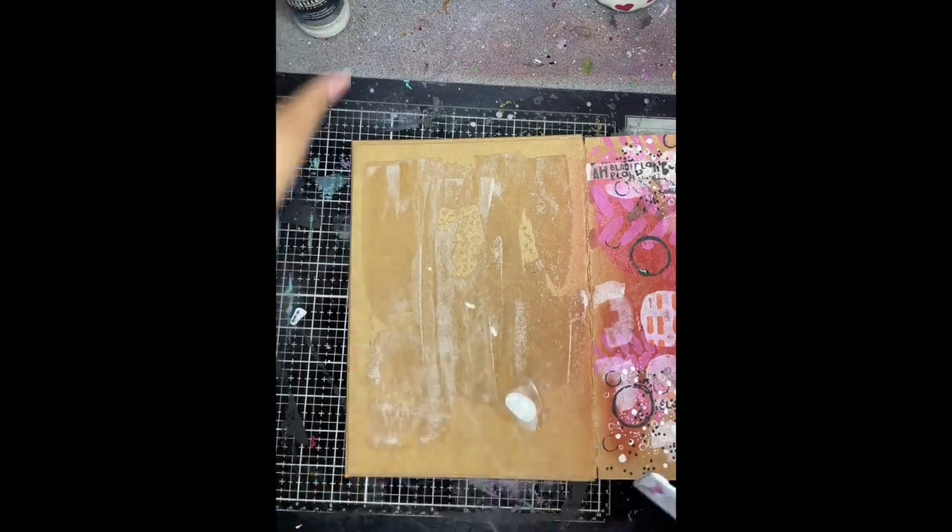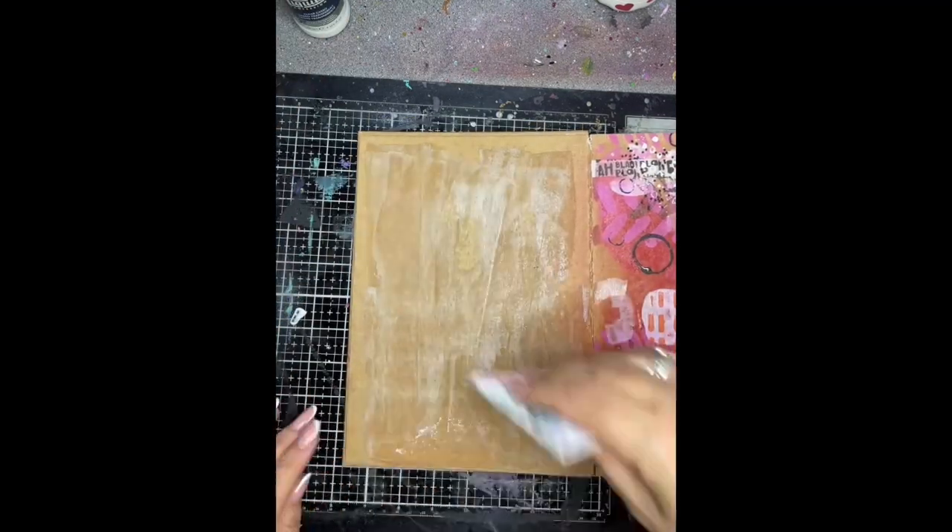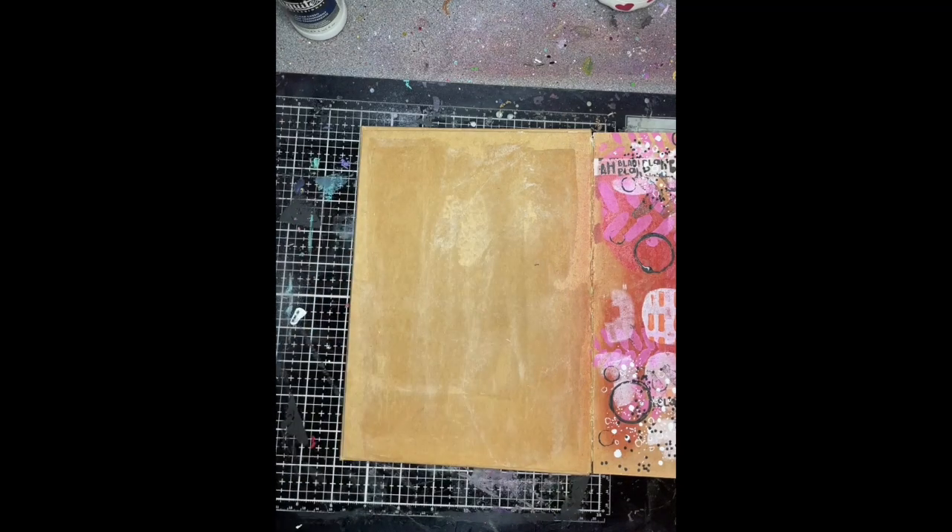I'm starting off in the large craft journal with some clear gesso because I'm going to be using the gloss sprays, as you will see once it's dry.